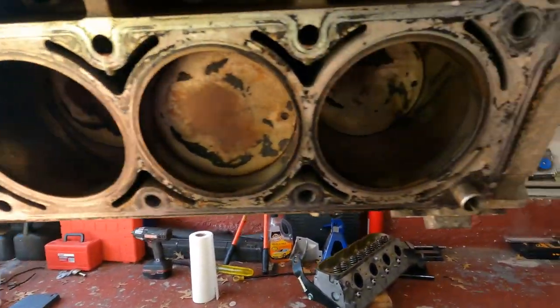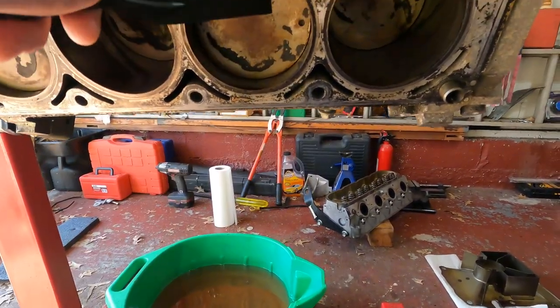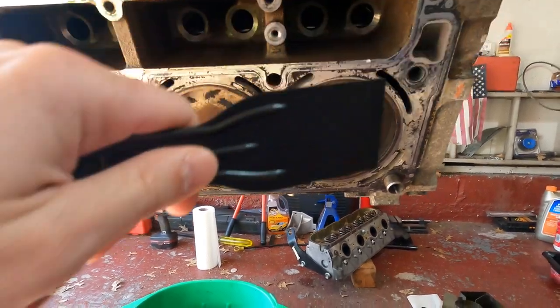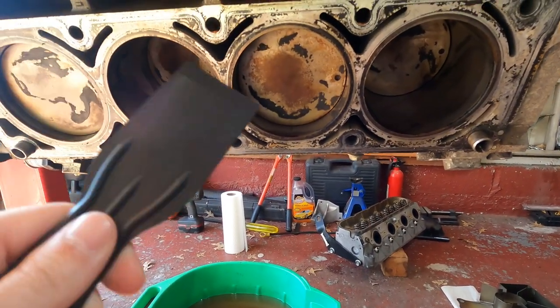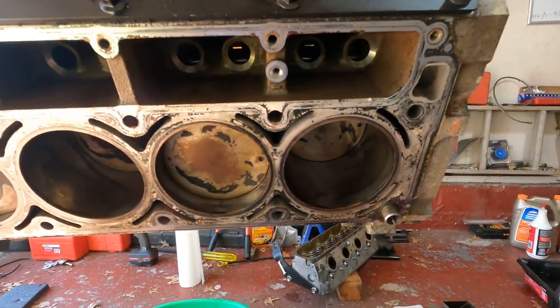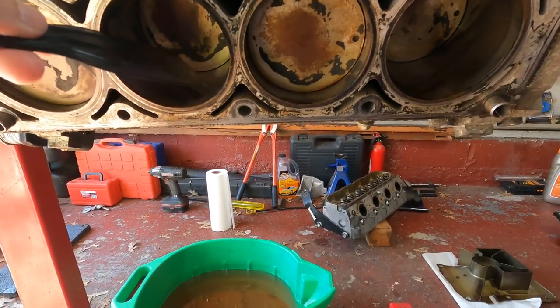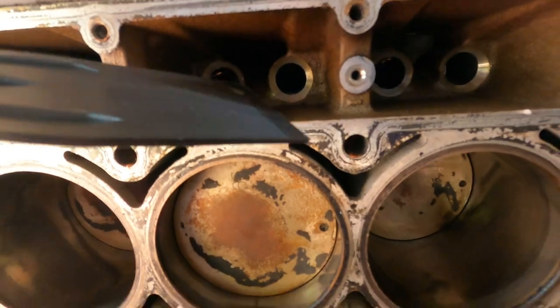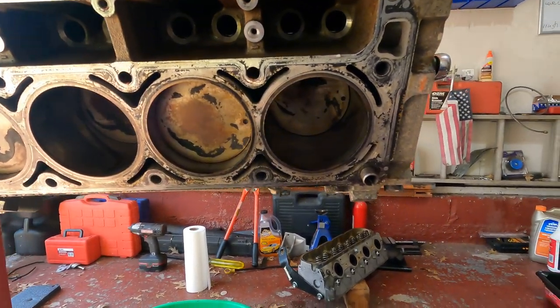Alright, cleaned the cylinders up as best I could with some Sea Foam. Now I've got this little plastic scraper and I'm just going to scrape off as much of the big gasket material as I can, then get some denatured alcohol, wipe it down with brake cleaner, and clean it up. I have everything on a downward angle so when I scrape, nothing falls into the coolant galleys, the pistons, or where the lifters go.